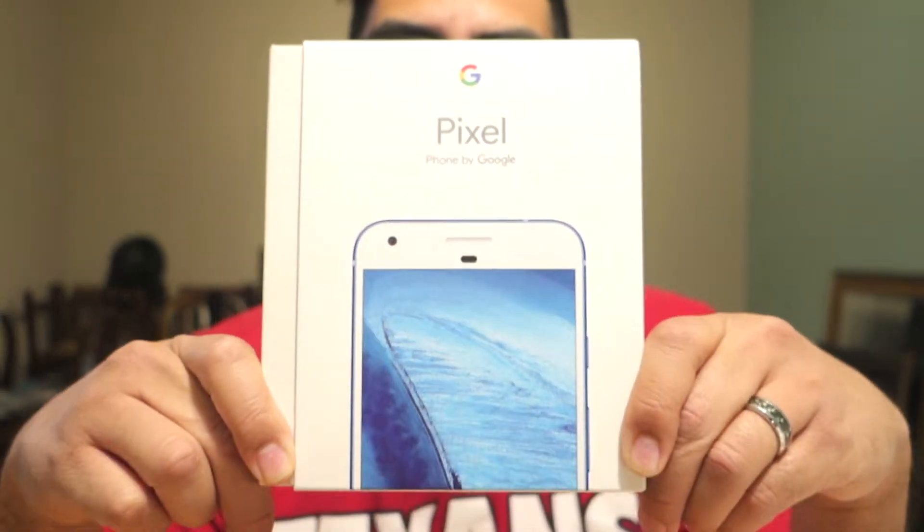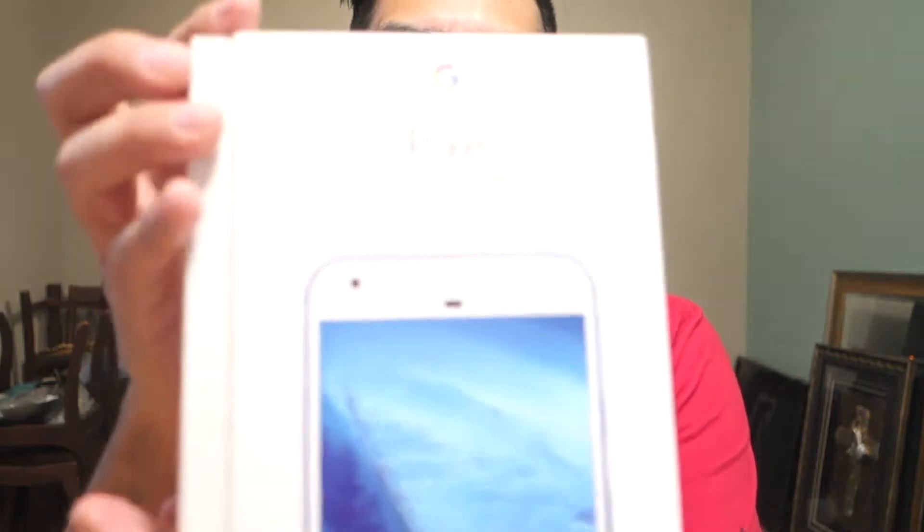Good day and welcome to another unboxing. Today we will be unboxing the Google Pixel — the blue version, the limited edition. Let's get right into it, so here's the box.